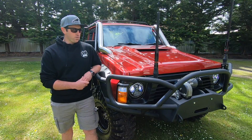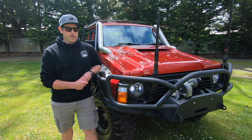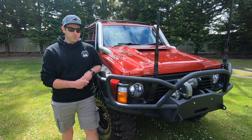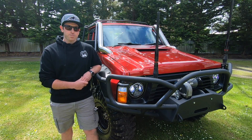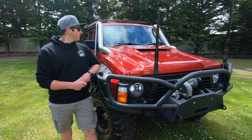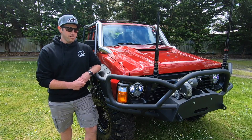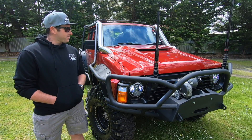I've done all the bar work myself, built the tray myself. The only thing that I haven't done was the guards and boxes, which were done by Tidy Fab. Snorkels, which everyone sort of knows, were done by Fusion Fab. It's got a 79 series bonnet.